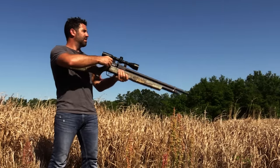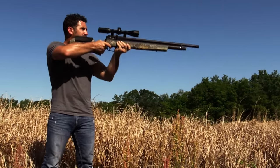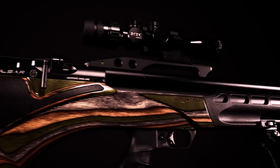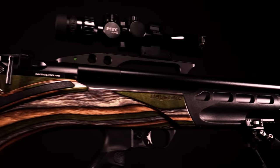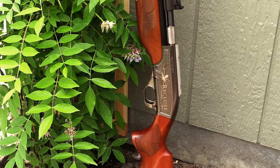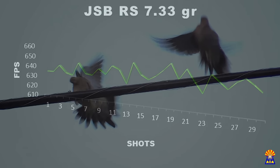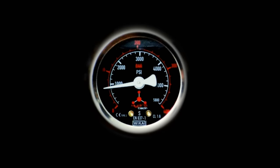So you've bought your first pre-charged pneumatic air gun, and the world is your oyster. Depending on its caliber and sophistication, you could get over a hundred shots per fill, or as little as five. So what happens when you run out of air? Is the party over? Nope. You just recharge.